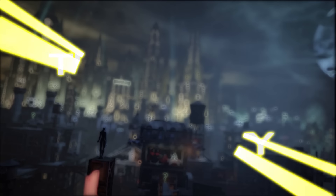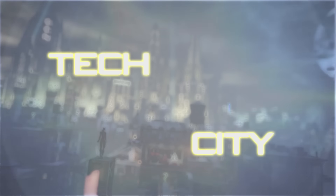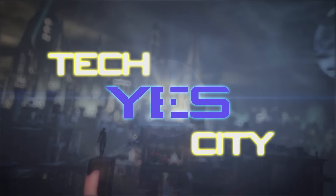I thought I'd make a video and possibly a series where I just tell you everything that's going on with the channel, upcoming videos, and things that are on my mind. This is the Yes Vlog. Ladies and gentlemen, welcome back to Tech Yes City.